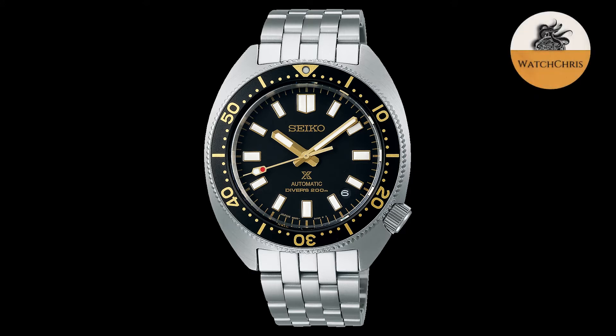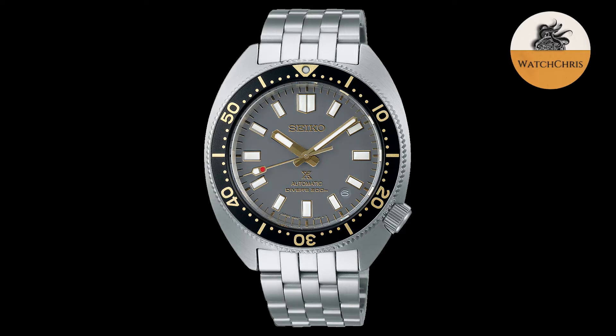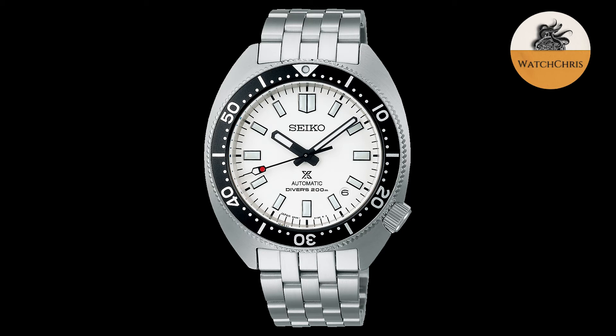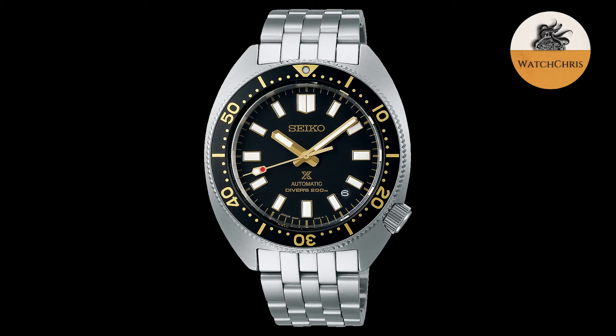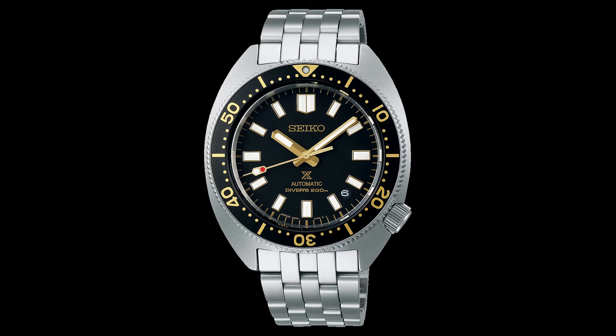We're getting three different versions of this new dive watch. There is one with a white dial — that is the SPB313J1 — which gets a five-link stainless steel bracelet that looks really good. I haven't seen Seiko do a bracelet like this in a little while. There is also the SPB315J1, which has a black gilt dial — black dial with gilt indices, hands, and gilt in the bezel as well. A really beautiful watch, also on a five-link stainless steel bracelet.